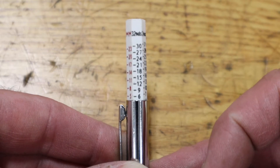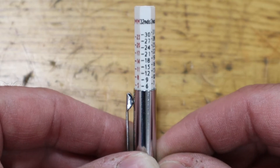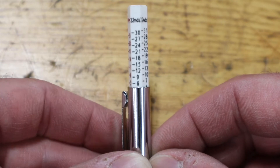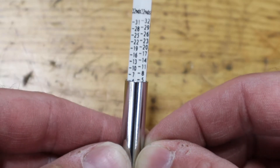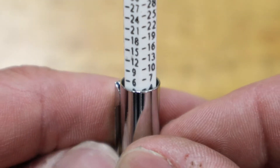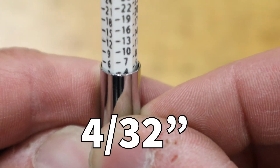Once we've taken our reading, we want to take a close look and interpret the numbers. This particular tool utilizes both 32nds of an inch as well as millimeters. Most shops here in the US utilize the 32nd measurement, although some European manufacturers will stick with millimeters. These tools will do both, so as a tech, if you purchase one tool, you'll be able to use it in both ways. Looking at 32nds, I can see the lines going up — six, seven, eight — and I'm going to look for the line closest lined up at the bottom. Right there you can see we're just covering the line for four, so that tells me this tire is four 32nds of an inch.